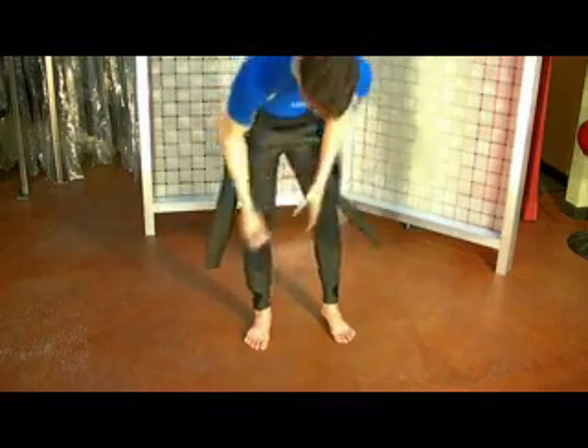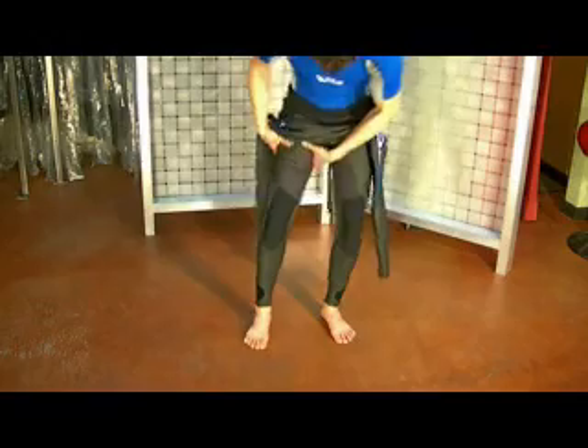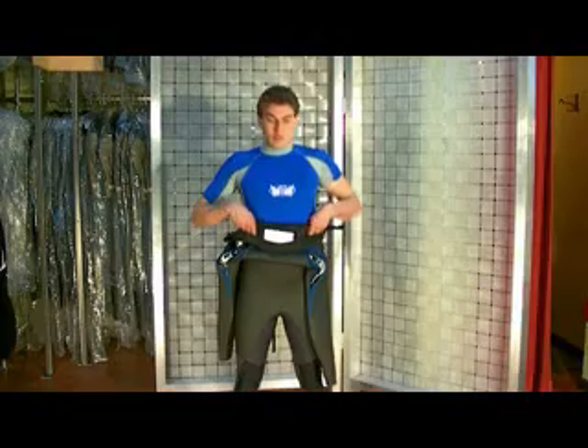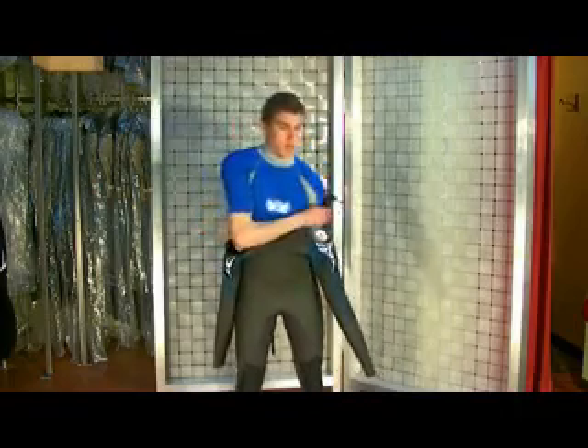Step into the wetsuit and work the legs up with the pads of your fingers. Pull the wetsuit up to your waist. Pull on the sleeves one at a time.